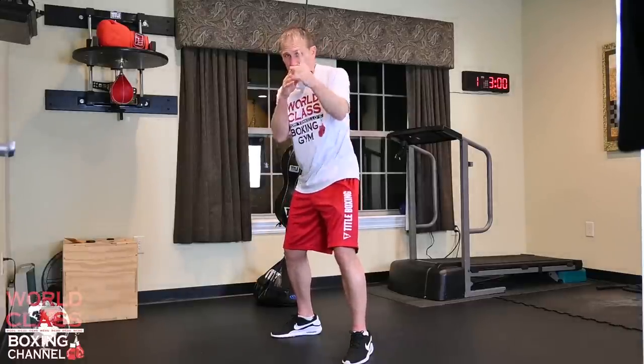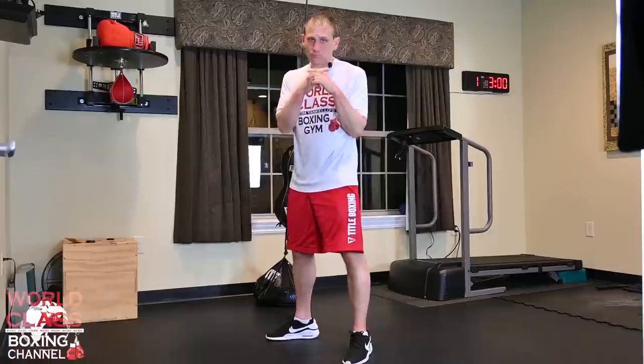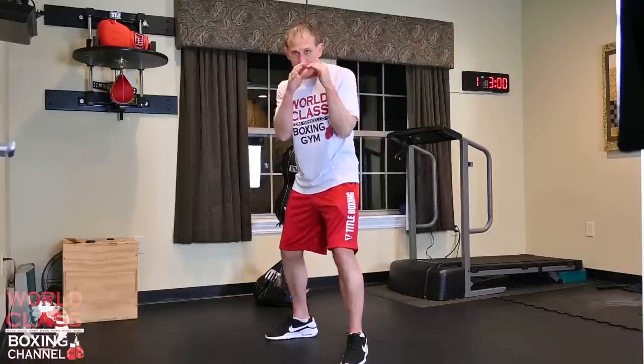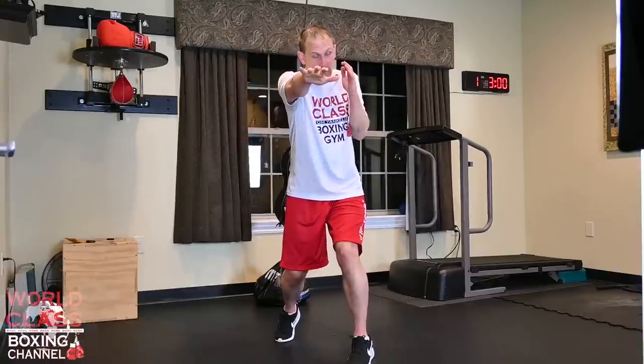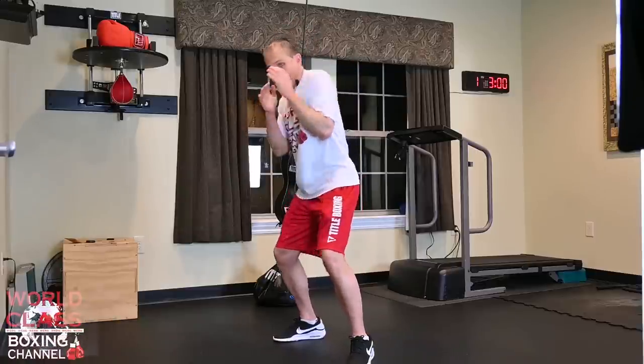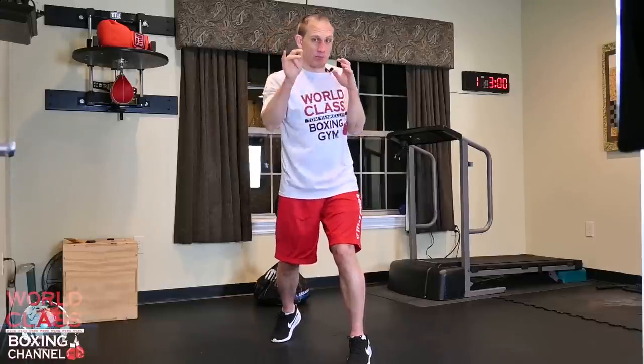When you throw that jab, then you slip the jab. There are two or three different ways to slip it. James Toney is one of the clips I have - he would just use his shoulder roll on the right hand, and that's what made him and guys like Floyd Mayweather so efficient, because they used the same move for so many different punches. James would roll a shoulder roll on a right hand and do the same thing when a jab came by, letting the jab go right past and throwing the right hand. In the clip, he hits Iran Barkley with a beautiful right hand over the top of the jab.